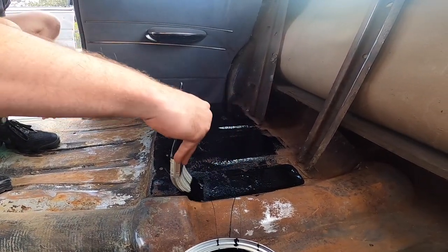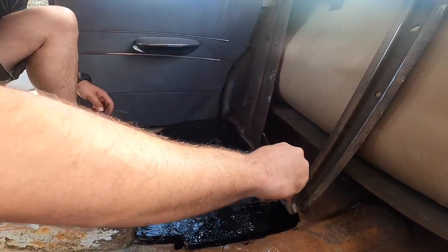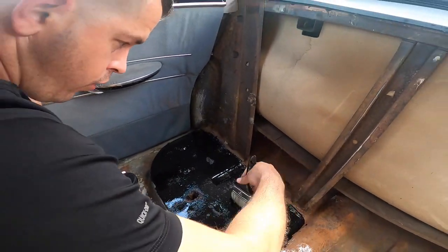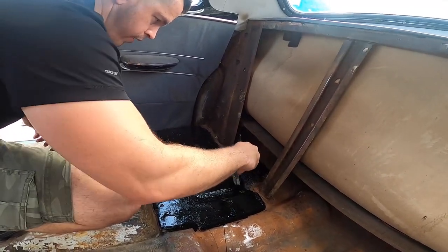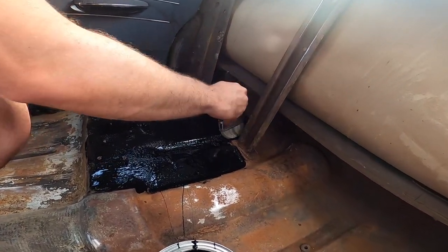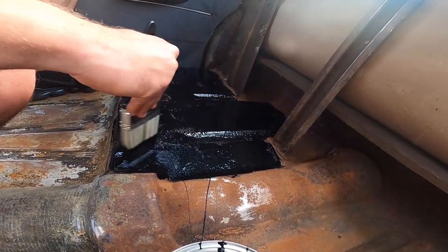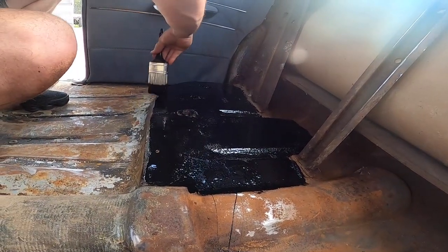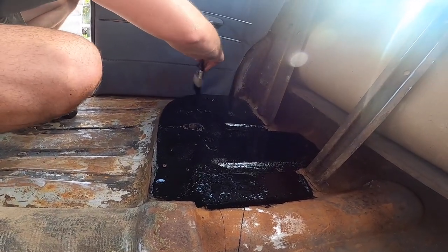This is called Rust-Oleum and it's a chemical that you apply on any rusted or non-rusted surface to prevent any rust from building up or spreading. As you guys can see it's like paint, so tonight we're going to let it dry and then we're going to come back and apply a second layer of Rust-Oleum. This is a project that's not going to be finished today — it's going to take a couple of days for us to finish it.